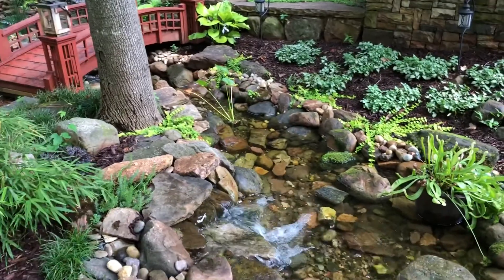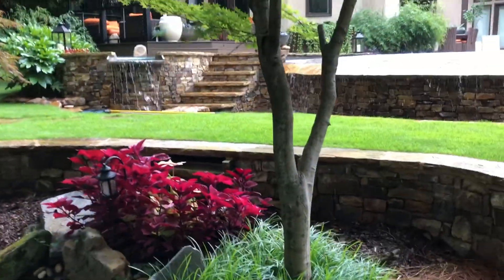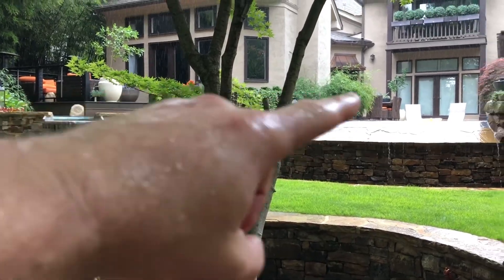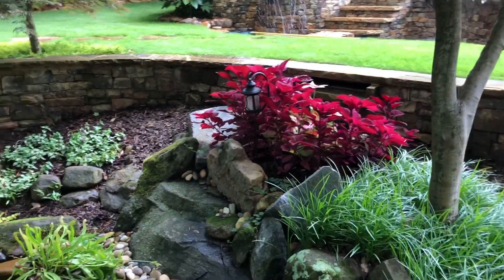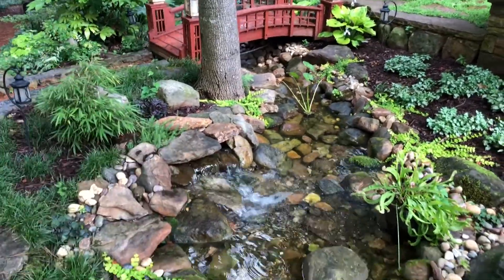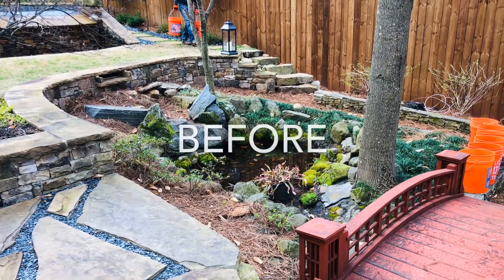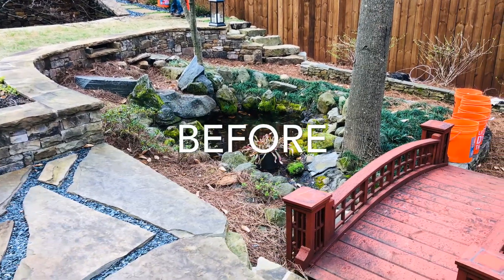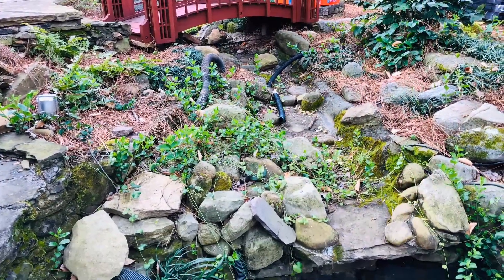Originally, this waterfall wasn't here — it was actually here, but it was positioned away from the property, away from the viewing areas inside the house. So I wanted to switch that around, and we put the waterfall on this side. This is now the start of our new pondless waterfall system. The original pond stream and waterfall started here originally, but the optimal viewing perspective wasn't being utilized to the best of its ability.